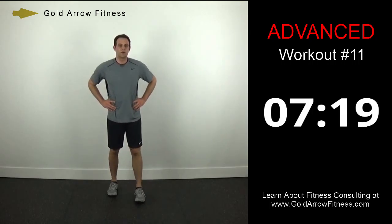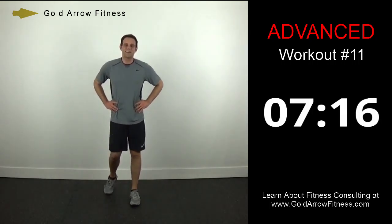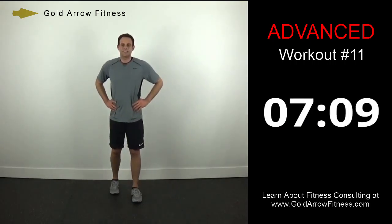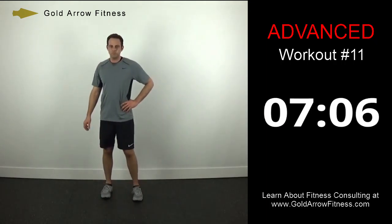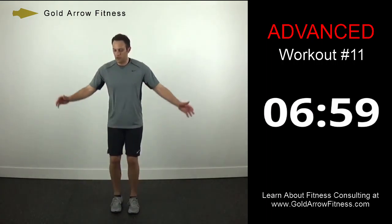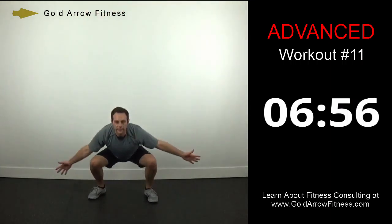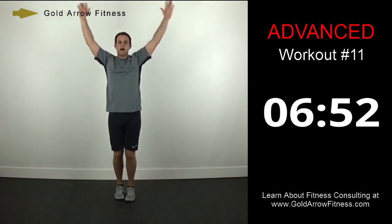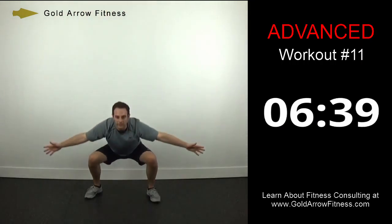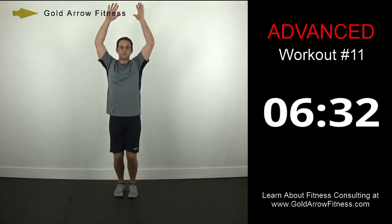Same thing two more times — we'll start again in 20 seconds. Ten seconds. Start with squat jacks again. Everything's big and exaggerated. If you can go faster than me, please go faster. Whenever you need a break, just take a second, regather, and get right back to it — you're doing the best you can do for your fitness level.